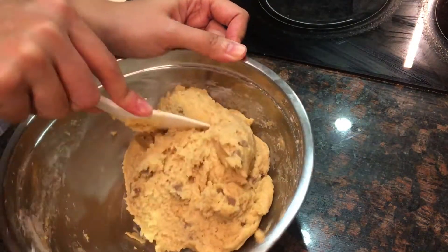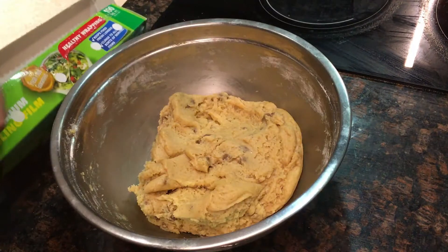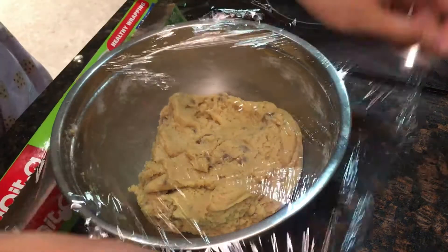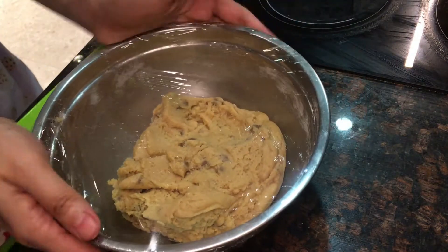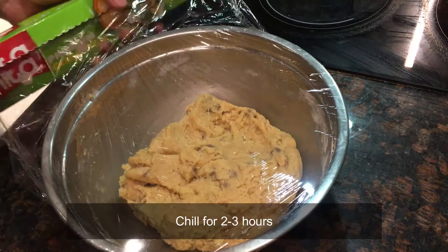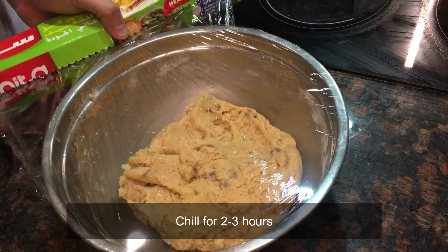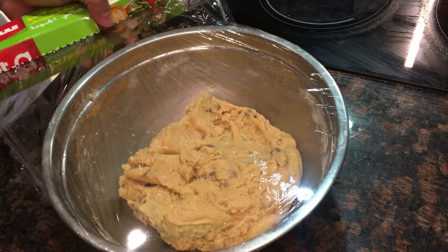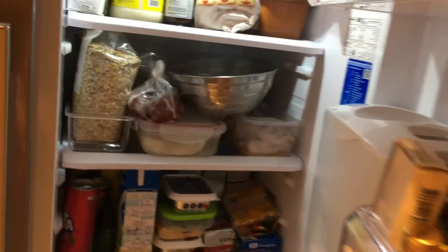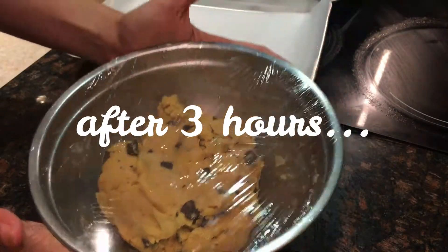We need to wrap the dough with cling wrap and chill it for two to three hours. You can chill it up to 24 hours actually. This is our cookie dough after three hours.